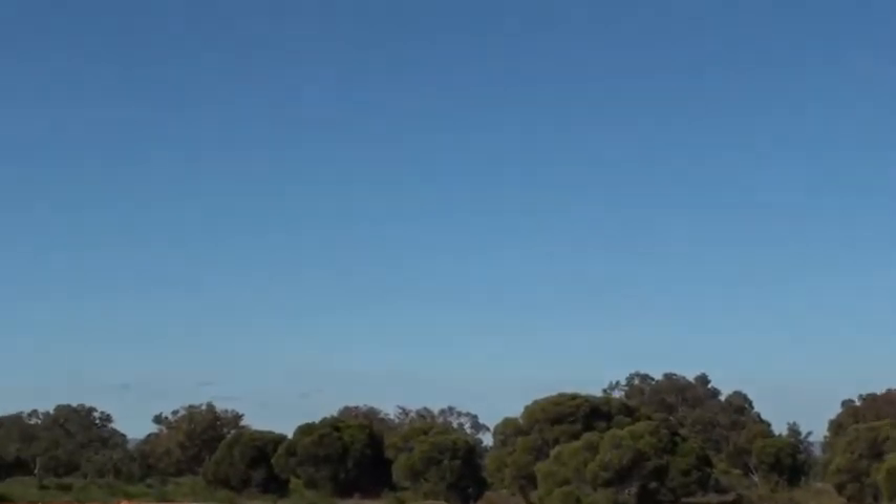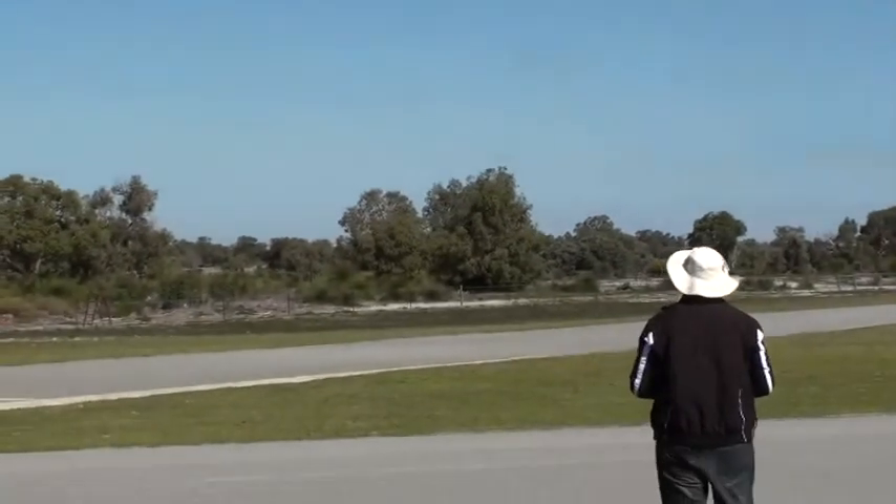I'll do one more pass and do landing. Let the grass get down. Oh, that's good.